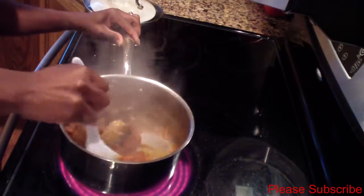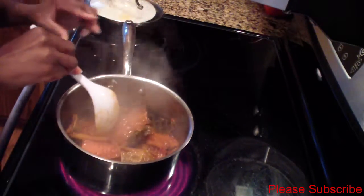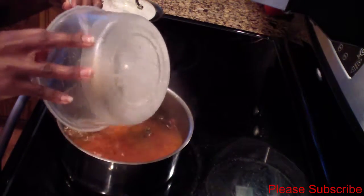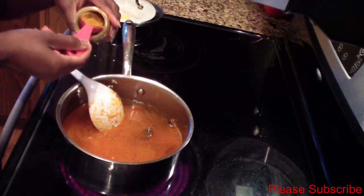Kind of stir it around a little bit. Now I'll add 4 cups of water to make my gravy, and to this I'll add 1 tablespoon of curry powder.